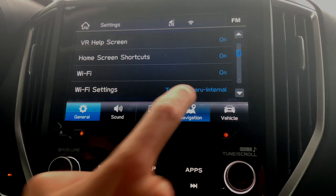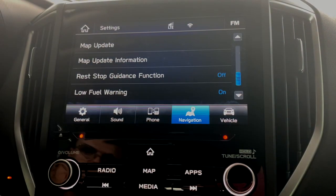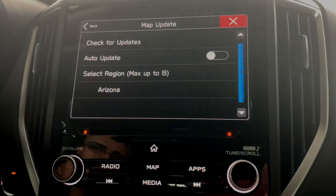We're going to go into navigation here at the bottom. Scroll down, and in the navigation screen, all the way at the bottom of the page, it shows map update — map update, update information. You're going to click map update.